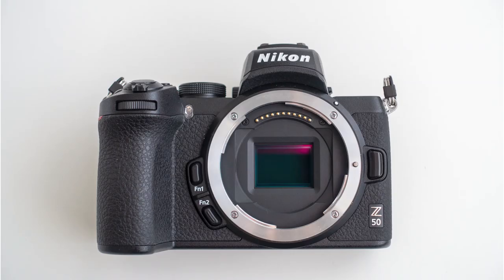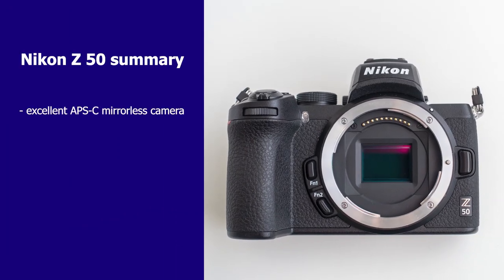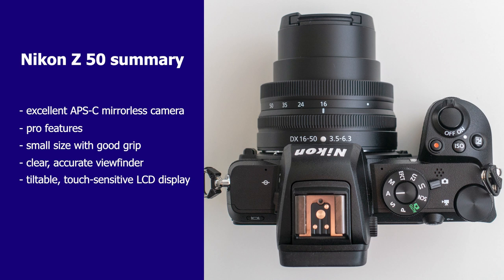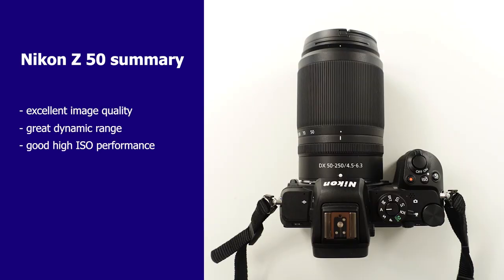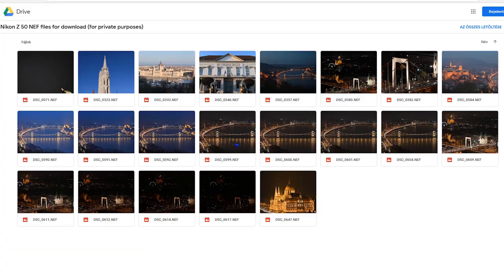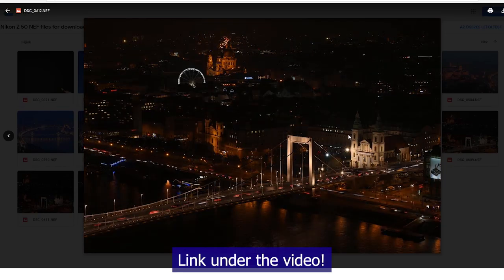To summarize, I think the Nikon Z50 is an excellent APS-C mirrorless camera packed with lots of pro features. Although it's small, it feels good in the hands, and the excellent viewfinder and tiltable screen make it pleasant to use. The image quality, dynamic range, and high ISO performance are virtually the same or even better than what the competition offers. The Z50 is best for photographers who travel a lot and are very concerned about weight and size, and it's also ideal for people just jumping into the mirrorless world. If you'd like to see full resolution photos for pixel peeping, head over to my website where you can download them.